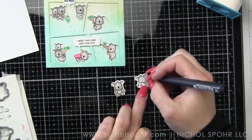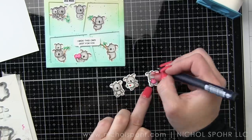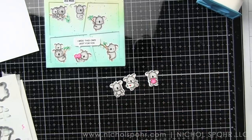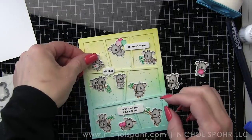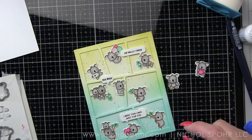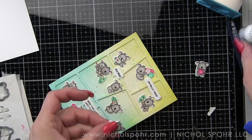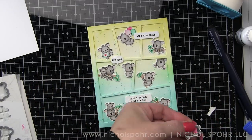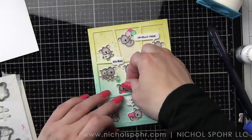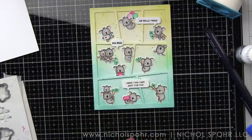Here are my three extra koalas that I colored off camera. I'm just going to add in the face detail with my black pin really quick and then we're going to add these guys to our card. I have the little guy holding an envelope — I thought he was perfect for this card. We're just going to snip off part of this koala and have him coming down from the top, kind of peeking into the corner of this frame. And then we're also going to do the same thing for this other koala holding a heart to finish off the card.